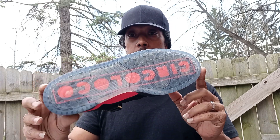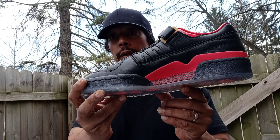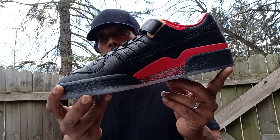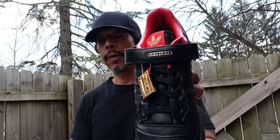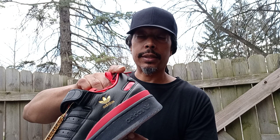Got your clear sole. Got your red and black spiderweb. Yeah, these are dope, family. Glad to add these to the collection.